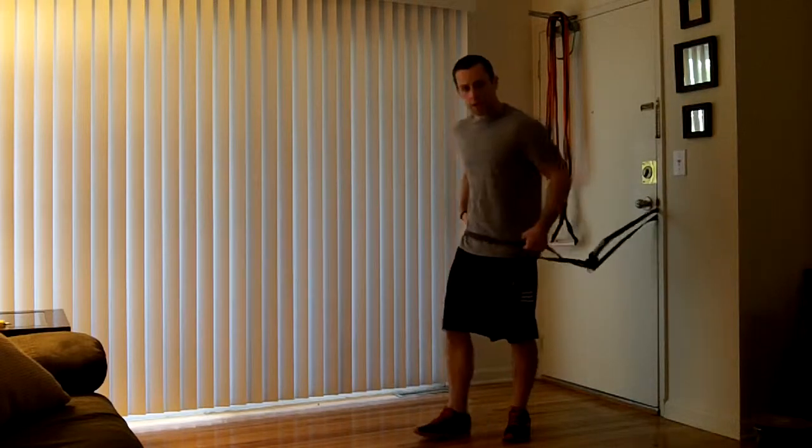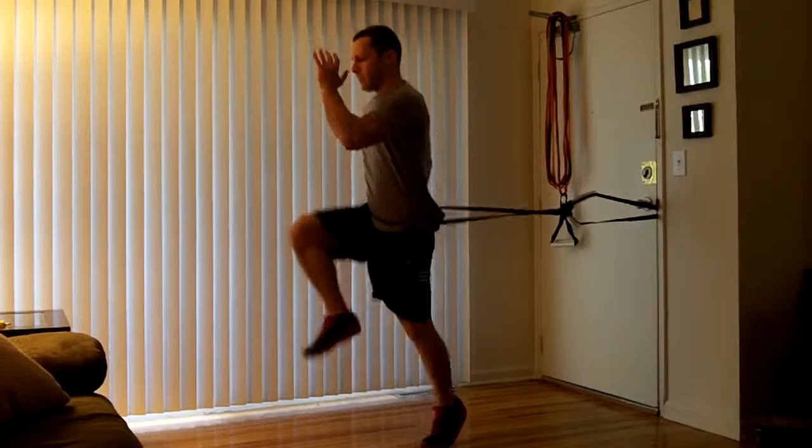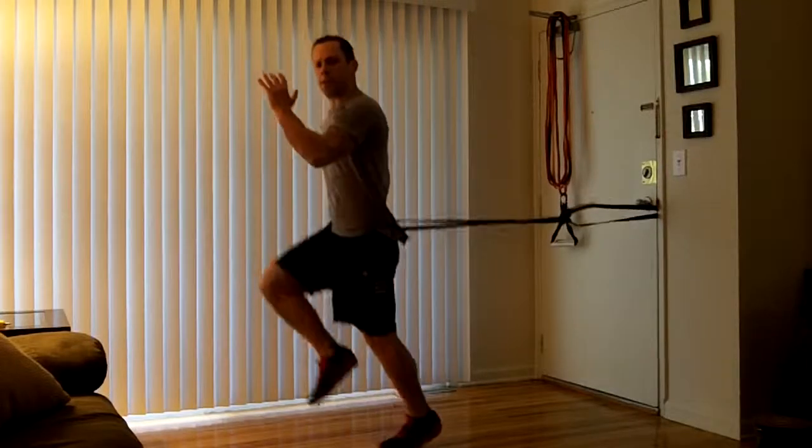Okay, get it around your hip and we're going to go opposite arm, opposite leg. Pop it off your toes. Arm's bent 90 degrees.